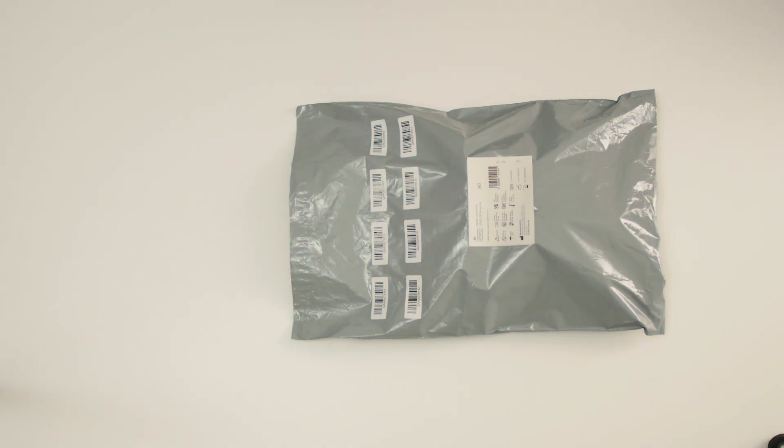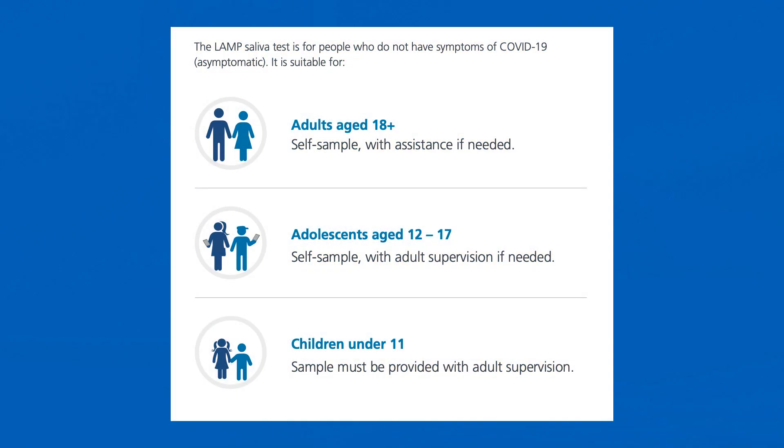Your organisation will give you your test kits in a grey envelope that looks like this. The LAMP test is for people who are not showing symptoms of COVID-19, otherwise known as asymptomatic. This test is suitable for adults aged 18 plus using self-sample with assistance if needed, for adolescents between the ages of 12 and 17 using self-sample with adult supervision if needed, and for children under the age of 11 whose sample must be provided under adult supervision.